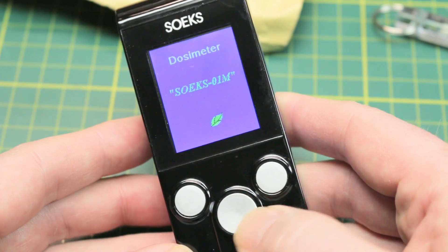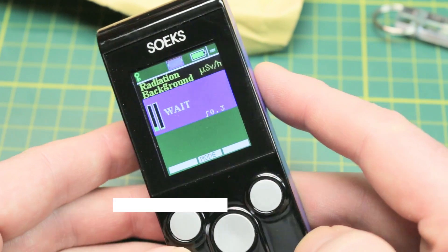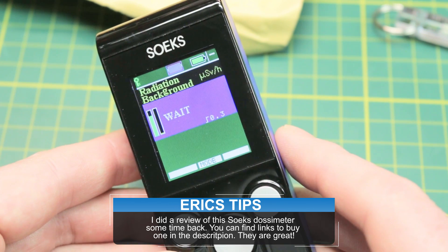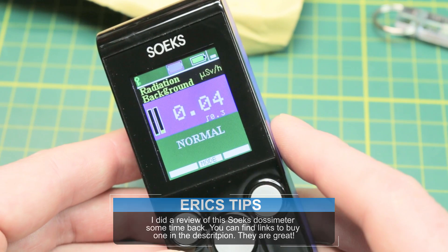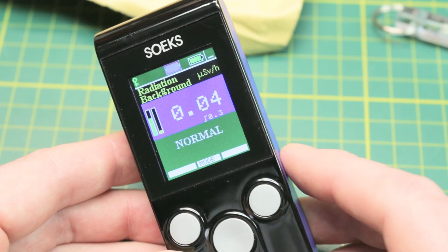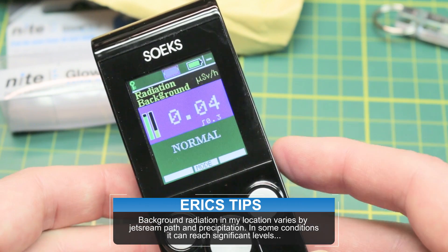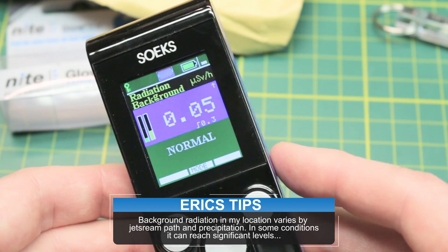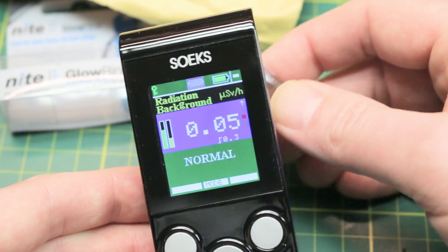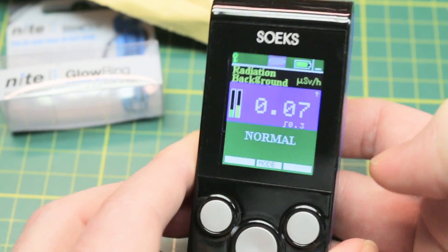So what I actually have is a dosimeter. Not everybody has one of these kicking around, but I do. We'll let it warm up and get the background radiation level in the room here — it should be pretty low, hopefully. I do have one of the world's largest nuclear plants up the road, but hopefully they're not leaking anything. We'll get it lined up with the tube that senses and see if we can pick anything up.